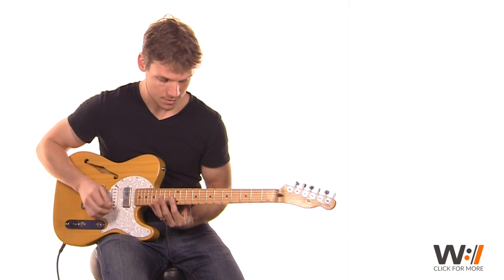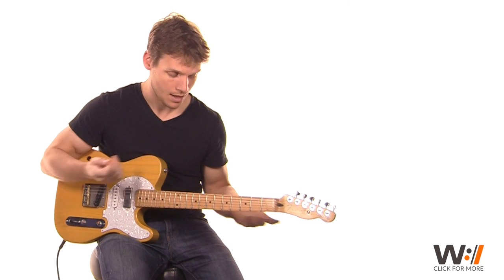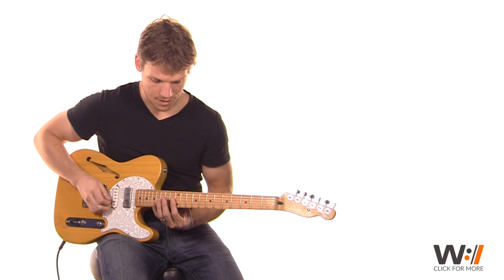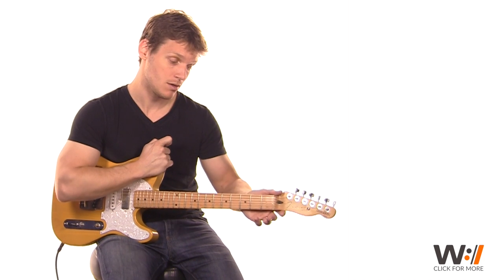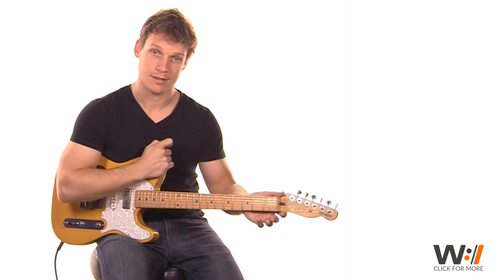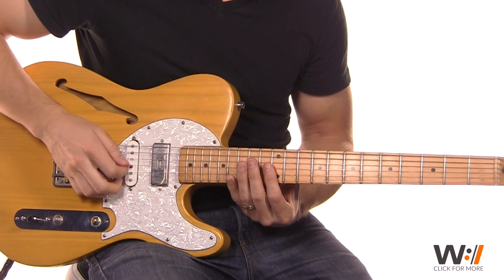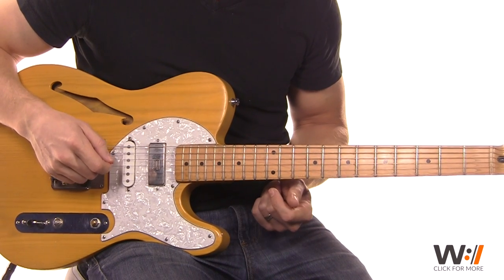When you play it, if you have a whammy bar, it's great to just give that a little warble. If you don't have a whammy bar on this guitar, you just push the body towards you and the neck away, and that'll help you give vibrato to the harmonic part. So we do that three times: 1 and 2 and 3, 4 — 1, 2, 3.